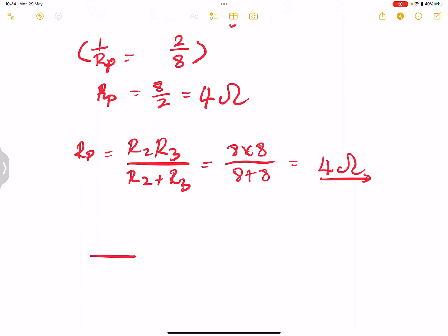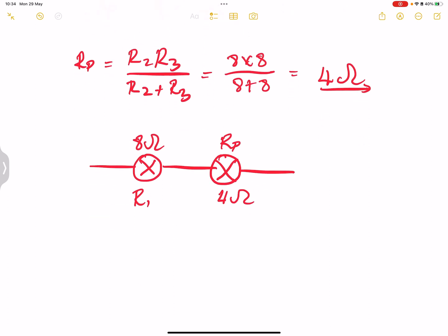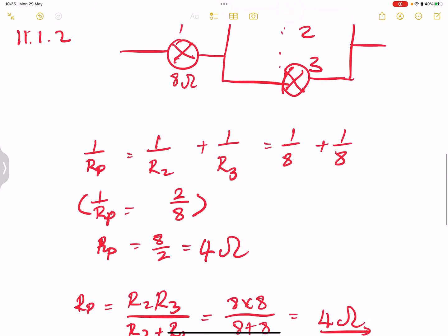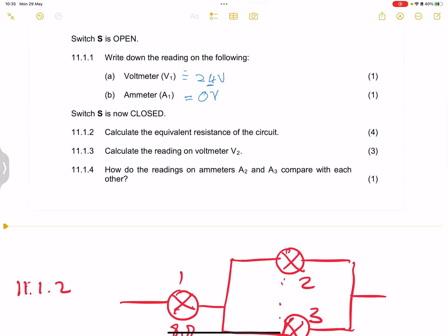Now the parallel resistors have become one equivalent bulb, R parallel, with a value of 4 ohms. Bulb one is 8 ohms, and the parallel combination is 4 ohms. The two — R1 and R parallel — have the same current passing across them, so they are in series. Therefore R total equals R1 plus R parallel, which is 8 plus 4, giving us 12 ohms. So we had a parallel combination, merged those into one resistor, and added it with the series resistor.